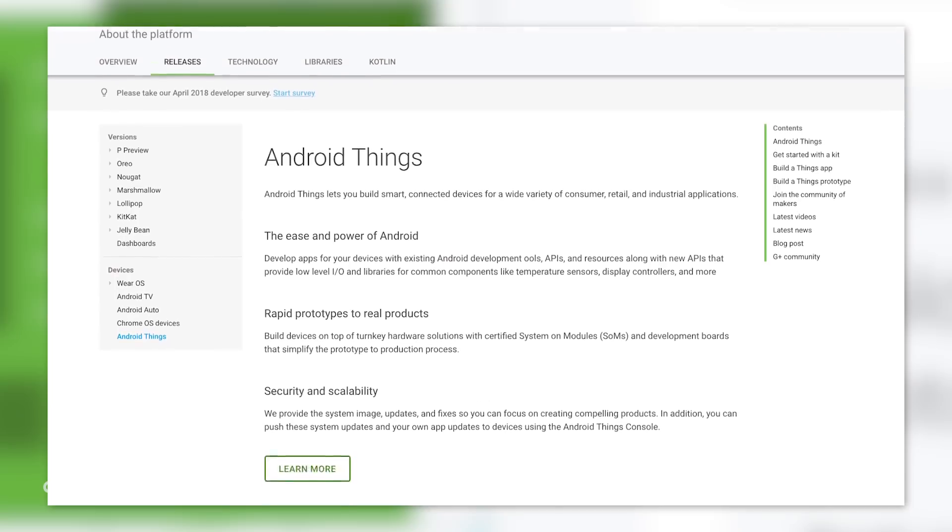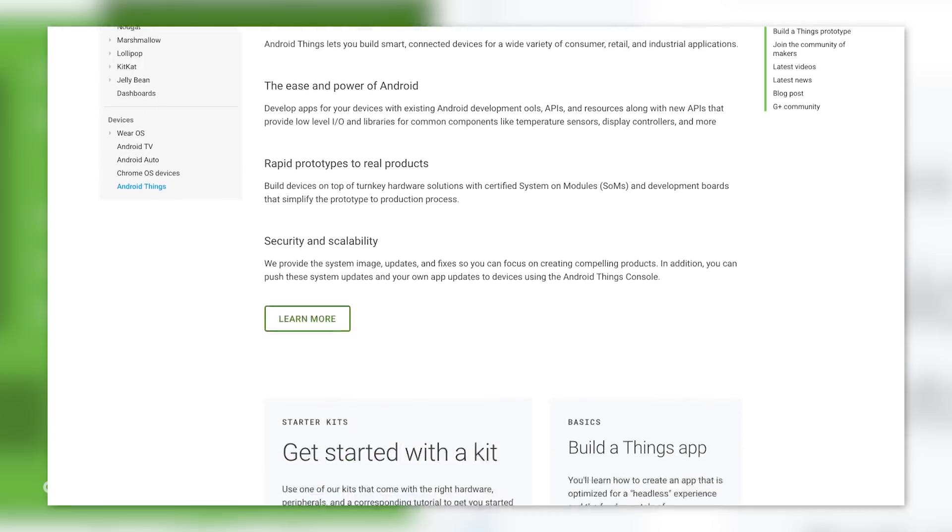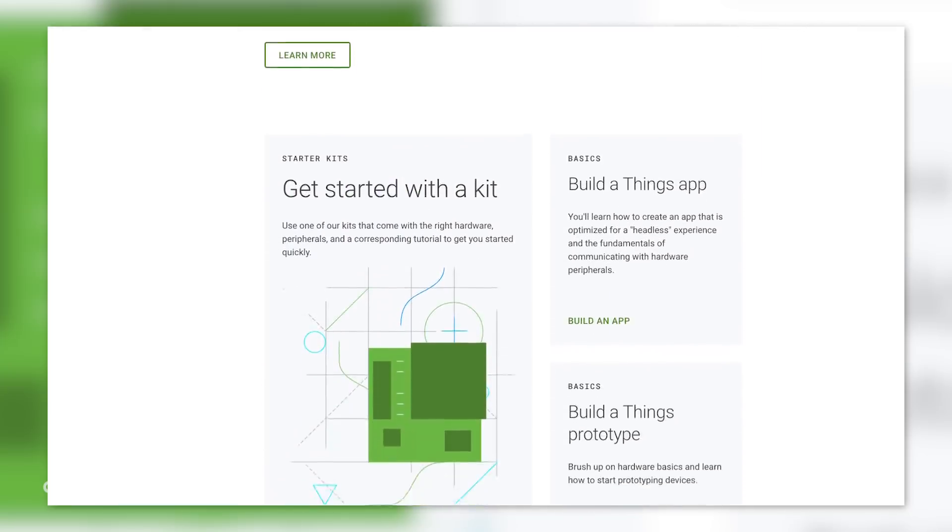The Android Things team has a lot of support on their website and a lot of tooling that's readily available, so you don't have to start from scratch.